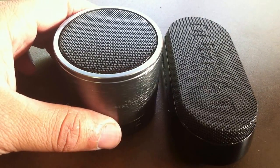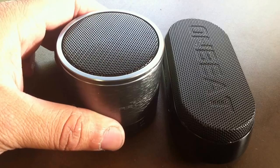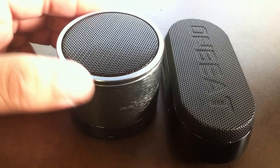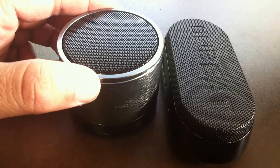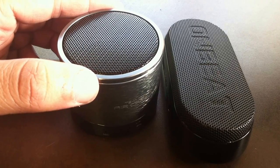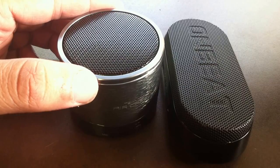But most importantly when you're looking at a Bluetooth speaker, it's the sound quality. So I'm going to connect both speakers and you can listen for yourself and see which one you like better. Let's try the Air Capsule first — it's paired and I'm going to play some royalty-free hip-hop music.